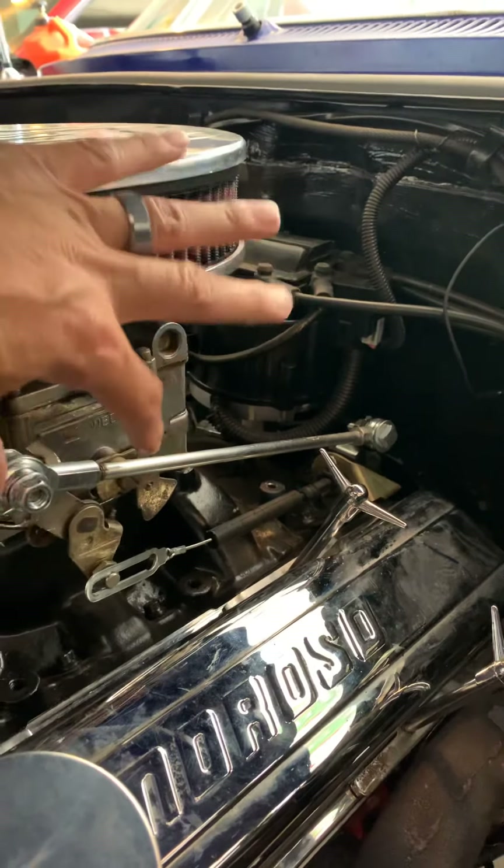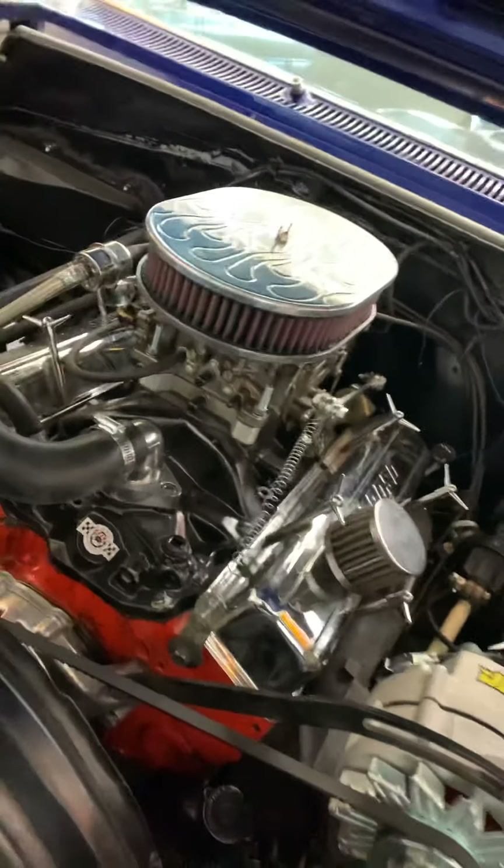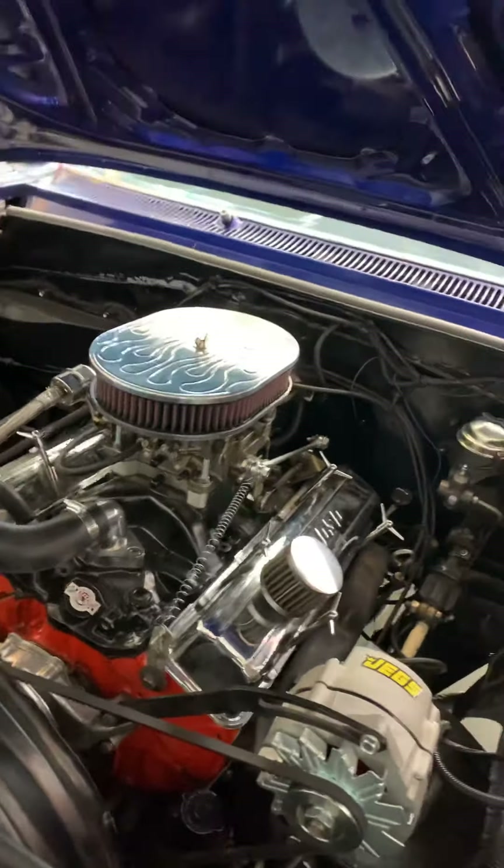Once I shortened it, it lowered, making my gas pedal inside go up higher. I got that straightened out. Had to do some timing on this again — for some crazy reason it just went out of timing — but for the most part it's been doing really well and I've been pretty happy with it.